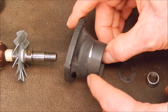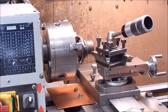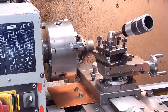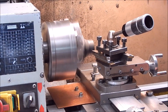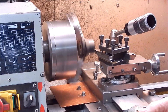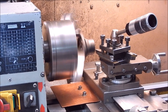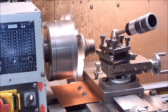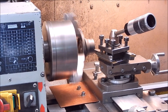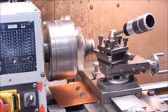I'll just use a high speed steel tool — works well with aluminium. Fine feed, about 450 RPM. Just taking off the bare minimum.